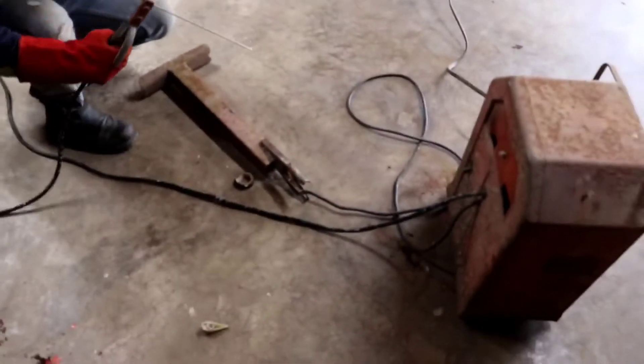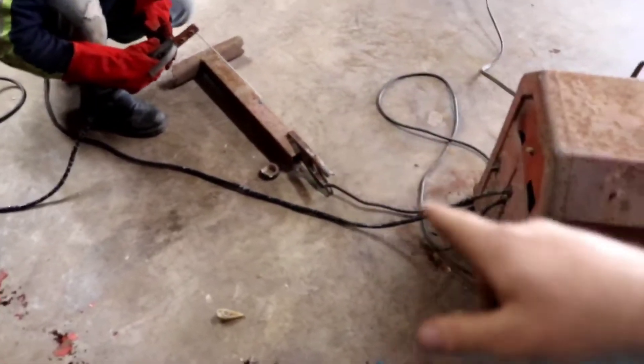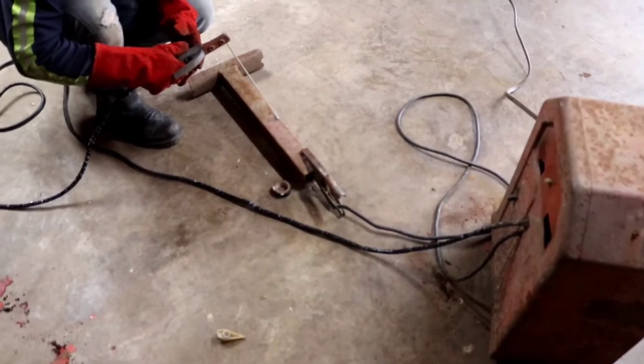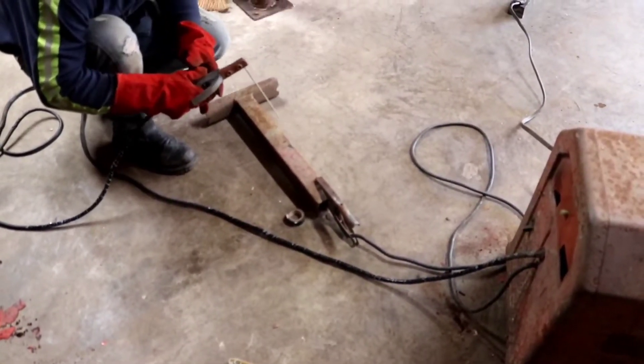All right, now we're going to try the welder out just to see if it works. We taped up the leads so you guys can see, and we're still going to put paint on it. We're just seeing if it works. He got this thing for free, so...